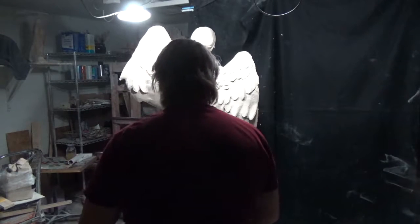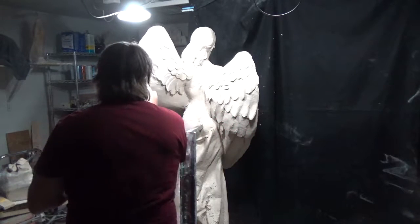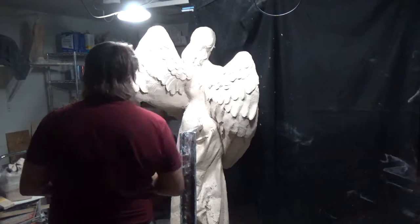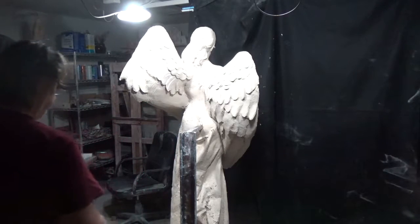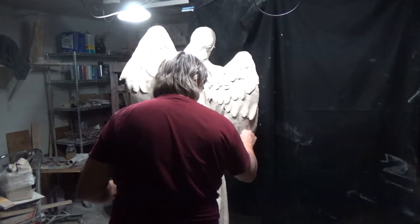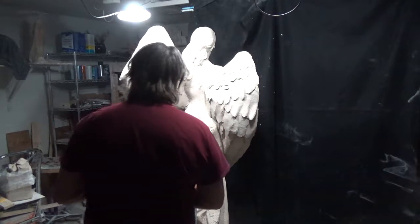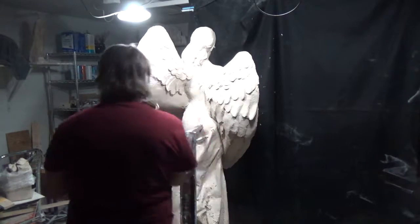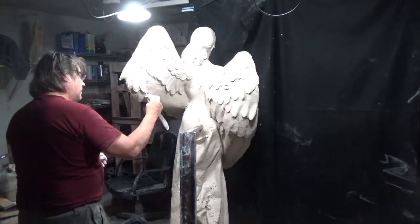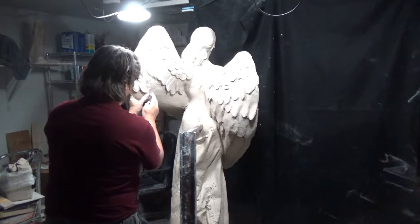Wetting it down will also help new clay adhere better — it's like stucco. It's very difficult to see the nuances of the back of the wings because the light is so flat, but there's a lot of curvature going on. Now I'm going to start having a lot of fun with those little feathers — those front primary coverts being held by her and pulling up underneath the wing are causing all that disruption of the feathers.